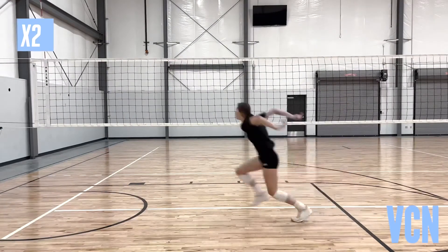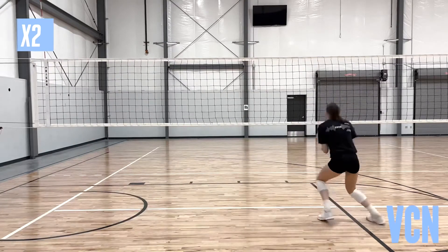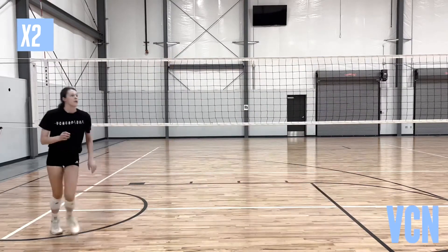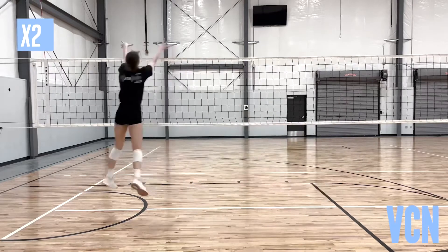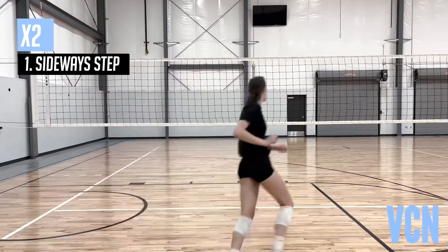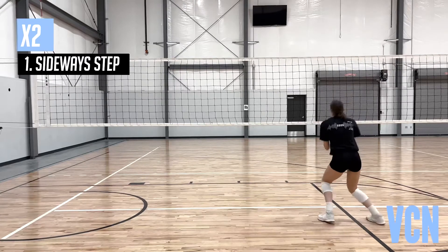X2 is used to get to the pin on a tempo set or in an emergency move. Starting position: comfortably loaded, prepared to move. Hands out in front at hip height. Movement sequence — first step: split step, small directional move with hips over knees and ankles.